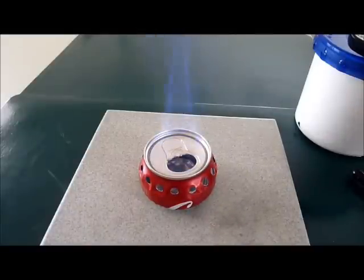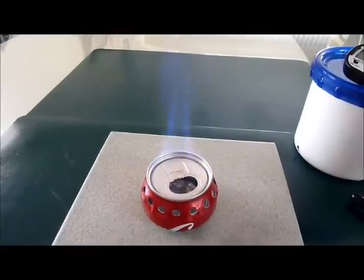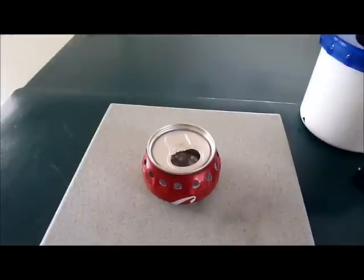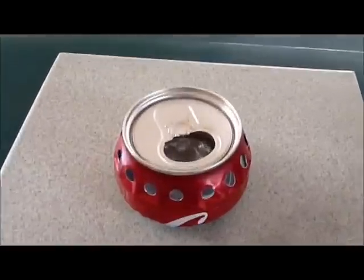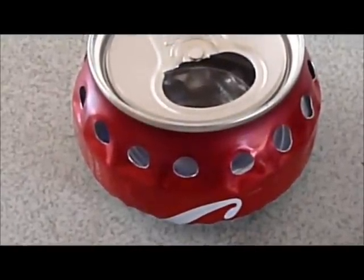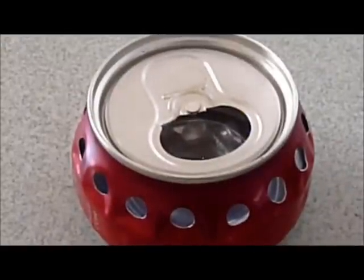Initially the primer burns off and heats the stove with a tall blue flame. I will show you the primer dies out, but the fuel inside the stove is still burning at a low level with the air supplied by the top hole. As soon as we put the pot on top of it, the flame will bloom out, flare out.